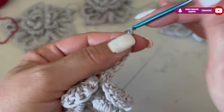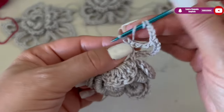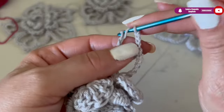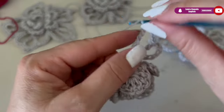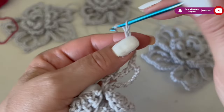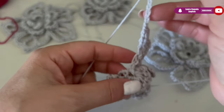Right in the middle we are going to make a triple double crochet. Then we make four chains, and then again a triple double crochet — so we have a kind of V shape. Then make one, two, three, four, five, six, seven, eight chains.